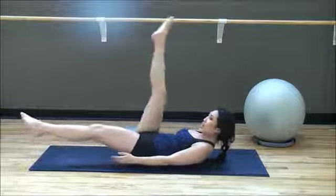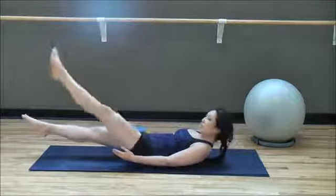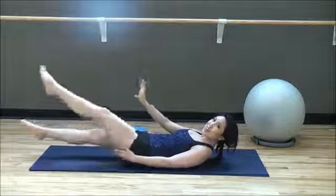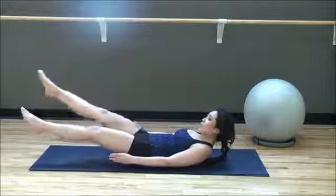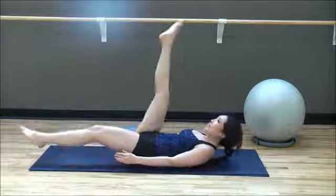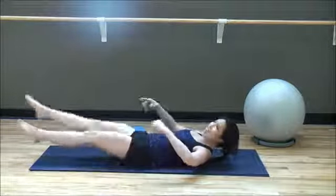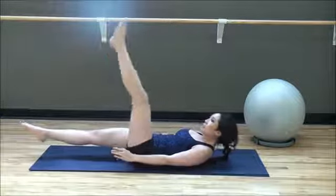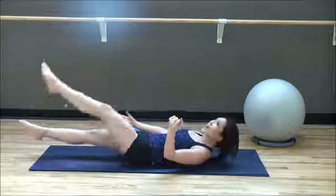Single leg lift — bring it up and all the way down. Bring it up, all the way down. If you've done my other core video, I'm sure you've done this before, but it's so good you have to do it again. Eight more: eight, seven, six, five, four, three — I am sweating, I know you can't see it — two, and one.